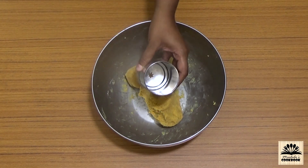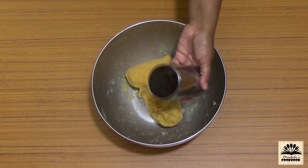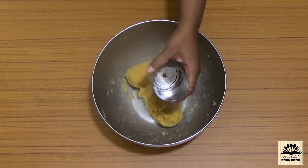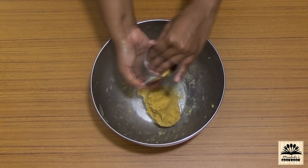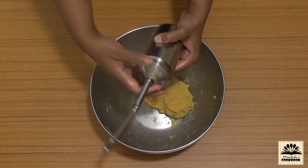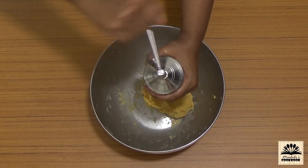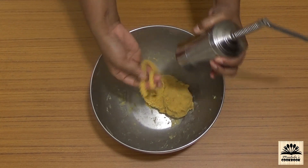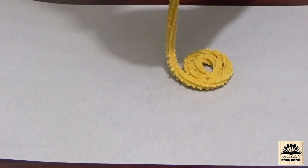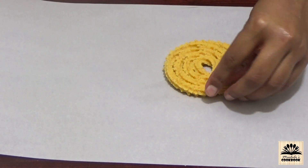Then take a chakli maker — you can easily get this in the market, or I have put a link in the description box below where you can buy it. Grease the mold from inside with oil, then place a star-shaped plate inside. Press the rolled dough into it, making sure to press tightly so that there are no air pockets left. Put the lid on and rotate the handle to get the string of dough out. In this way make round swirls to form chaklis, and seal the end by pressing lightly at the corner.